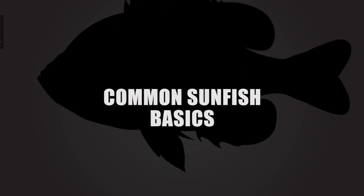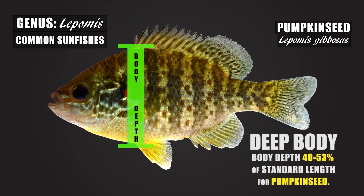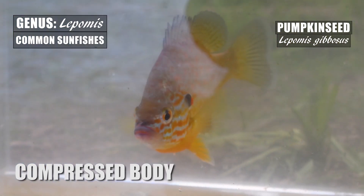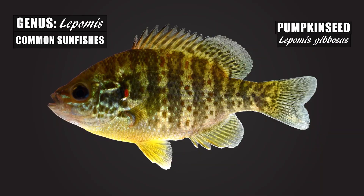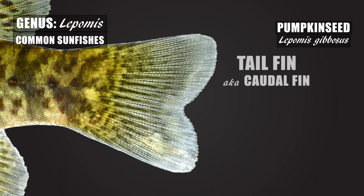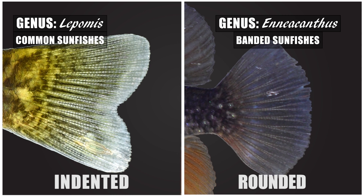Three good features to look at to make sure your fish is in the genus Lepomis, or the common sunfishes, are the body, spines, and tail. Like all common sunfishes, the pumpkin seed has a deep and compressed body — deep meaning the vertical height is a good portion of the standard length, and compressed meaning from a dorsal or frontal view the body is thin, looking like it's been squished. All common sunfishes will have three anal spines, which hardly ever varies, so those three anal spines are great to examine. Finally, common sunfishes have an indented tail fin, not a rounded tail fin like found in the similar-looking genus Neocanthus.